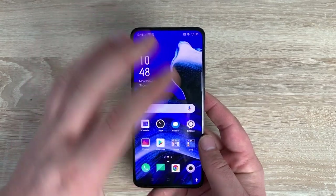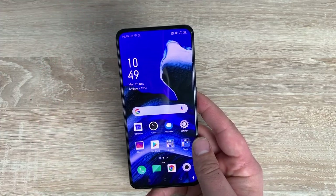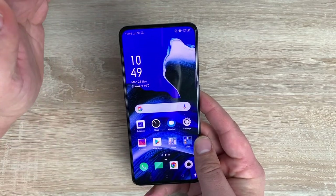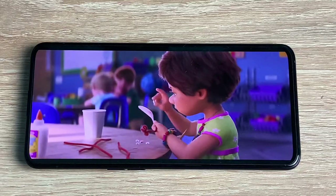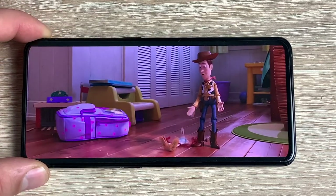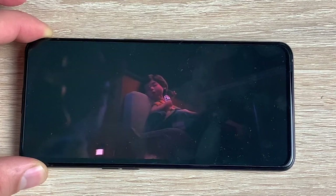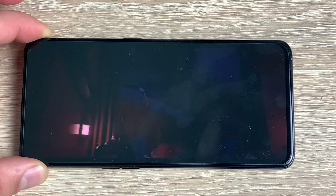Talking about the front of our display - you're not distracted at all. It's a full display. You don't have a notch, no teardrop notch, no punch hole - you have nothing. Because you have that motorised pop-up camera at the front you get a full display, which is amazing, with very thin bezels around the outer edge. It's an AMOLED display which is 6.5 inches in size, corner to corner. The resolution is 2400 by 1080, giving a pixel density of 401. You have a 93.1% screen to body ratio which is really impressive.